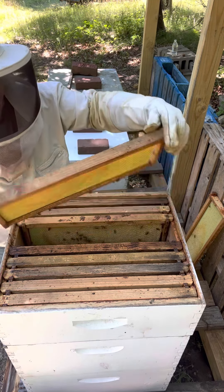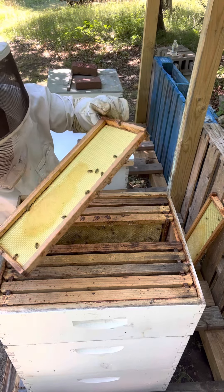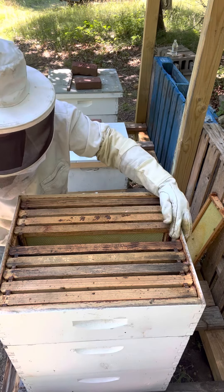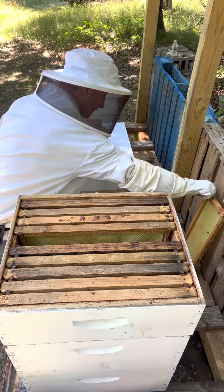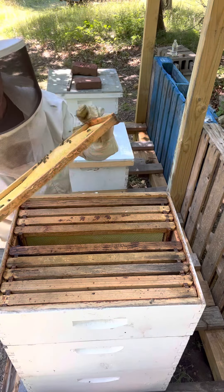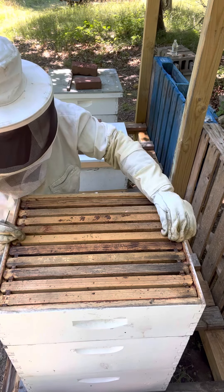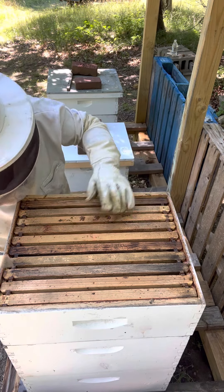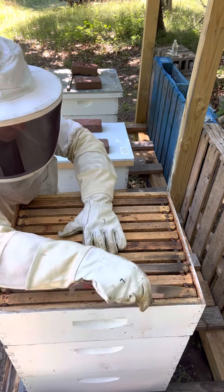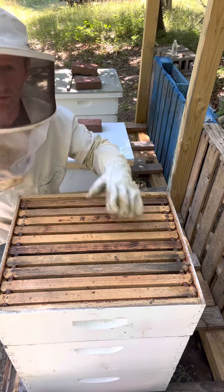I'll leave it as it is. I was thinking maybe I could checkerboard some if I had to, but there's really no need because there's drawn comb on almost every frame. I mean, this one was half drawn, this one a little less, but I'm pretty confident that it's safe to go away for a week on holidays and come back without having to worry about them.